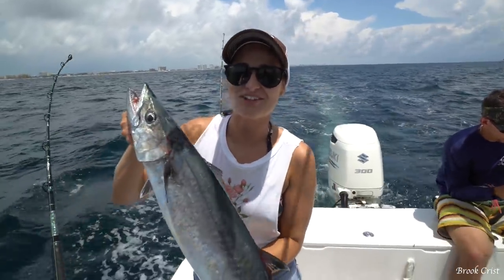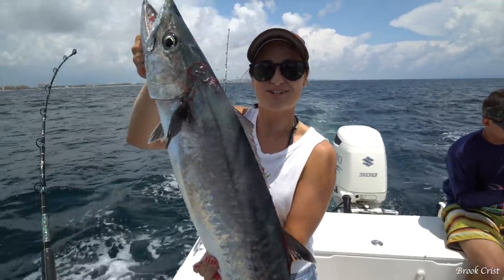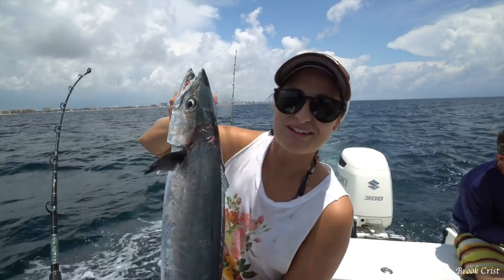Hey guys, what's going on? We are out here doing a little planer fishing and we already got one fish in the box, so stay tuned because it's gonna be a fun day.